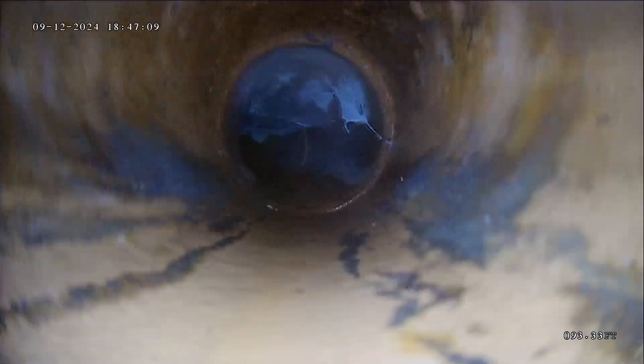This first connection point is called the Nozon. That's where it goes from your lateral line into the main city line. Looks like a good connection there.